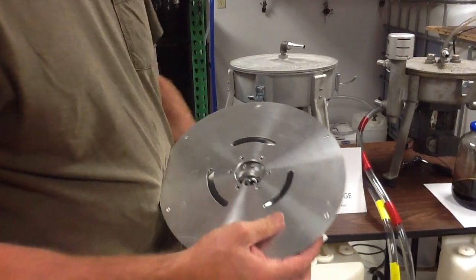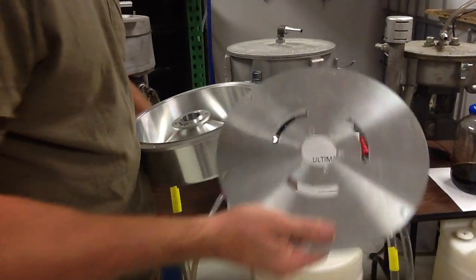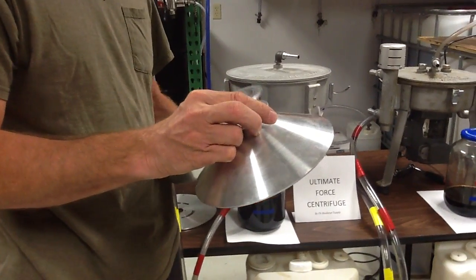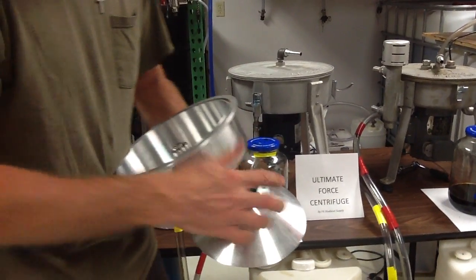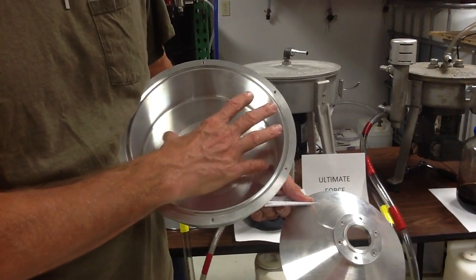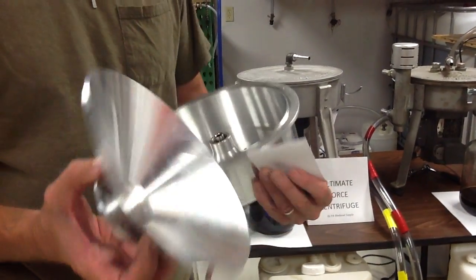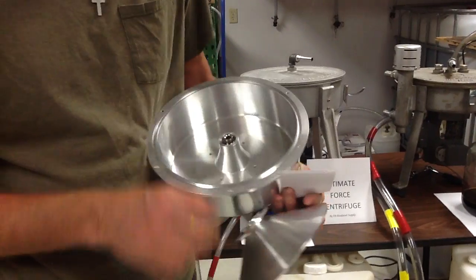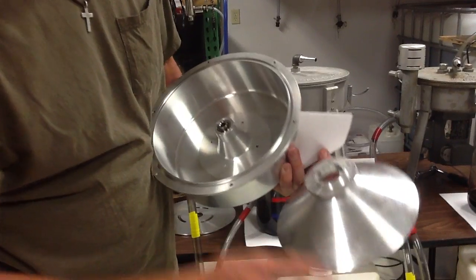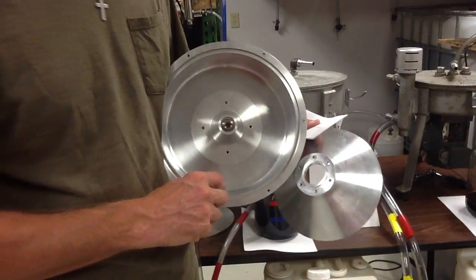This is our bowl. We have a 2.5-inch lip and we have an accelerator. When the oil is pouring in and the bowl is spinning, it tends to just flick all the oil off — this covering prevents that. This accelerator is 2.5 inches, and our bowl is 3 inches deep. The oil will hit this and be driven to the bottom, so when it comes in it's at the bottom and going through all the forces.